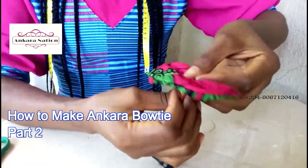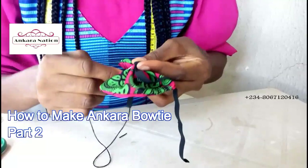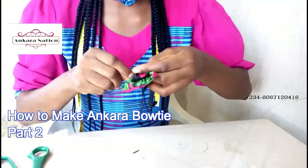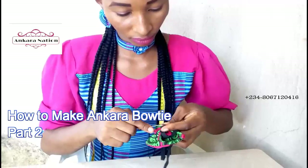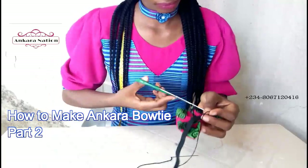Sew it with your needle — run your stitches and sew it together from inside to inside, don't let it come outside. After sewing your elastic rubber, cut out your thread.